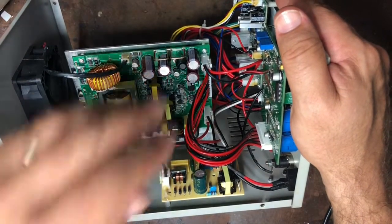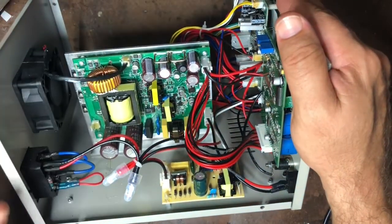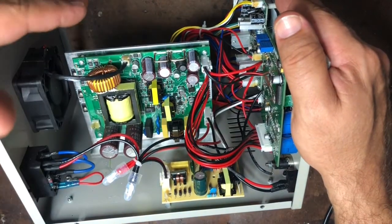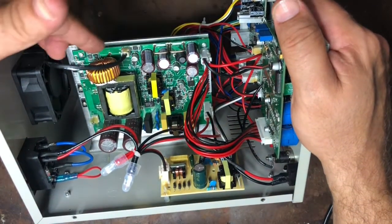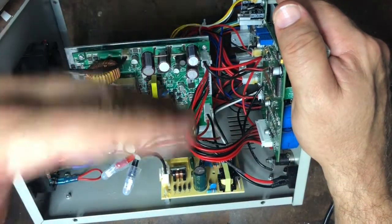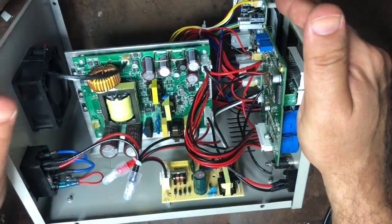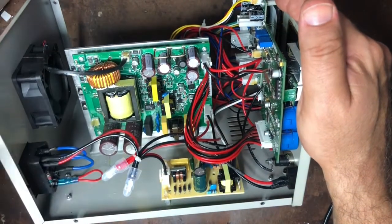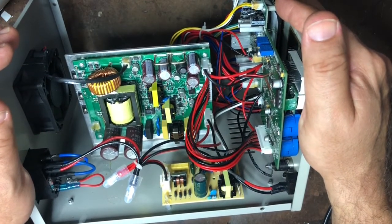I basically removed the whole board by only touching the wires, without touching any of the main components, and just put it to one side of my workbench. You don't actually have to do any work on this unit to do these modifications — it's simply easiest to take it out to give you more room, and I really didn't want to risk killing myself on it.